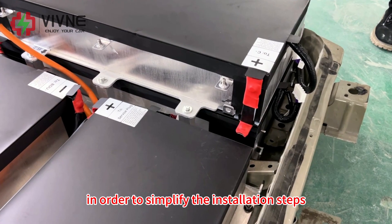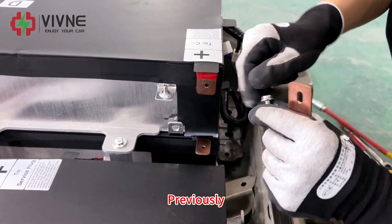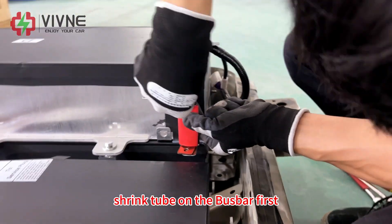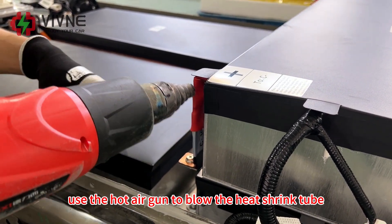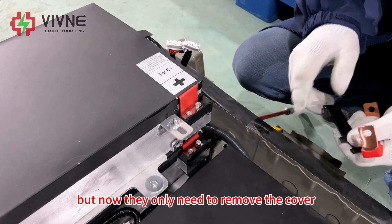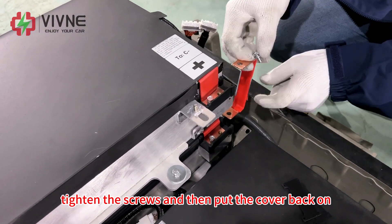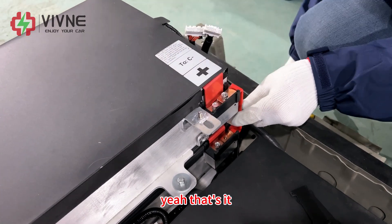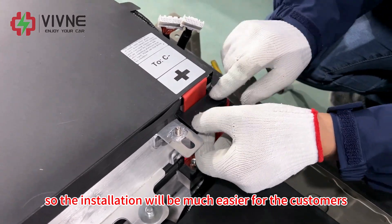In order to simplify the installation steps, we have optimized the connection method of the bus bar. Previously, a customer needed to put the heat-shrink tube on the bus bar first and then use a hot air gun to blow it until tightened. But now they only need to remove the cover, tighten the screws, and put the cover back on. So the installation will be much easier for customers.